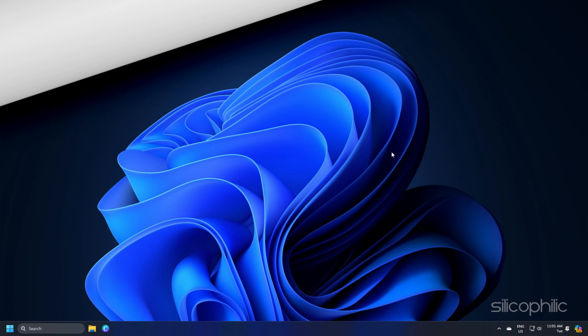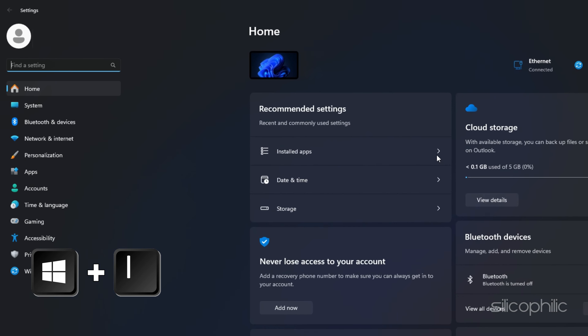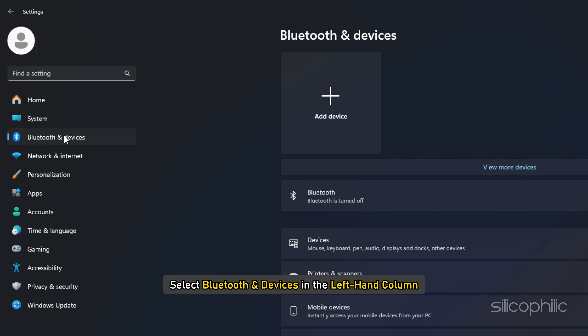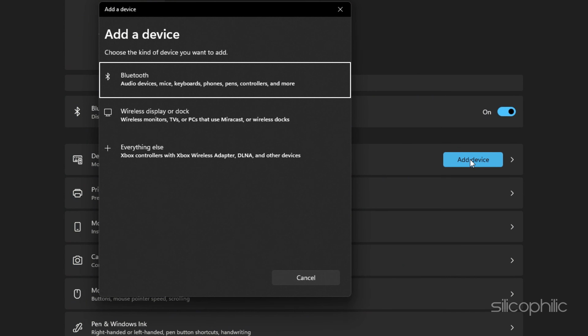Now, on your Windows laptop, press Windows plus I to open the Settings menu. Select Bluetooth and Devices in the left-hand column. Turn on the toggle for Bluetooth. Next, click on the Add Device button. From the pop-up screen, choose Bluetooth.